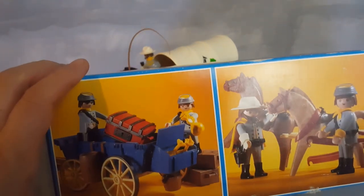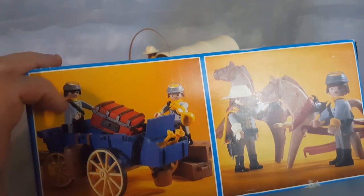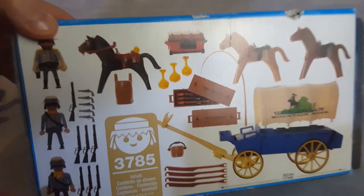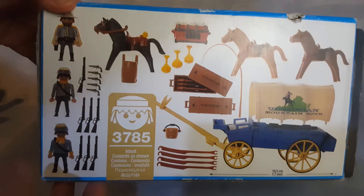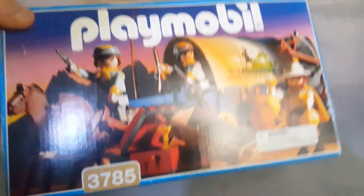This is one of the artworks from the side of the box. You have the transport without the cloth at the top, and here you have the captain with a soldier, a Civil War soldier. This is the back of the box with all the accessories listed, and this is the other side of the box and the front, of course.